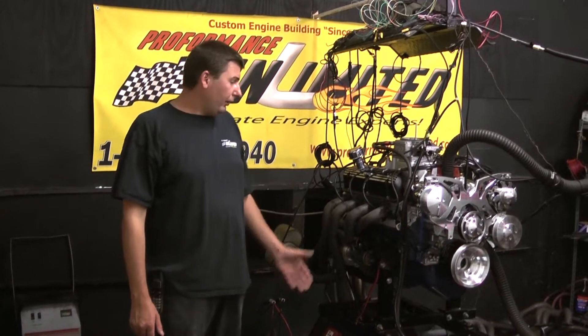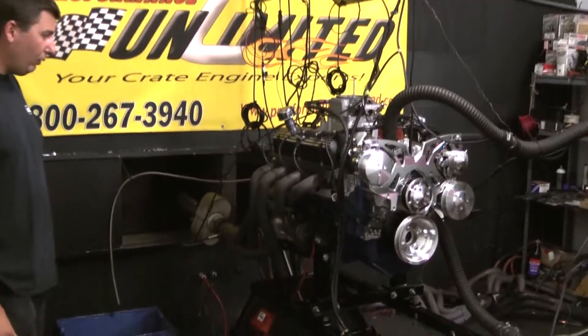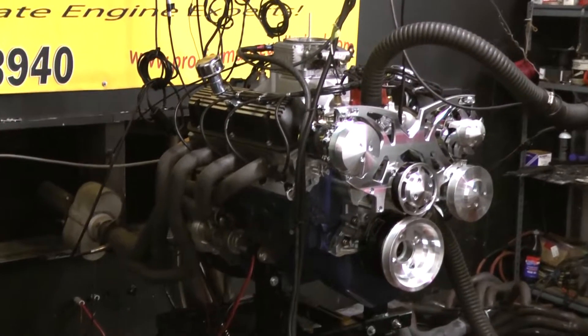Hi, welcome to Performance Unlimited. For you today on the test front stand, we got the 418 package — came out really nice.